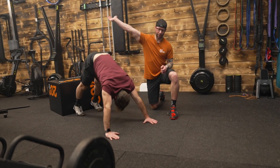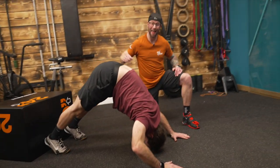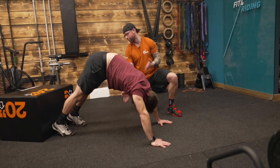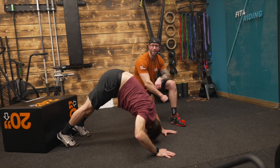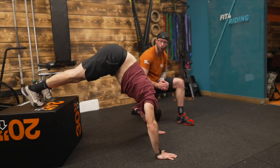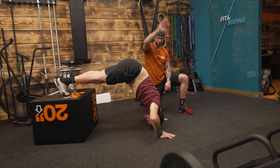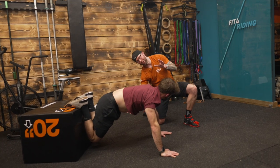Working overhead strength increases endurance and strength in the shoulders and triceps, and it's going to help you on the bike. If you've got no weight, try this pike push-up — ultimately it's a downward dog where your head goes to the mat. Increase the difficulty by raising your feet and you get a more vertical angle that replicates an overhead press with no weight.